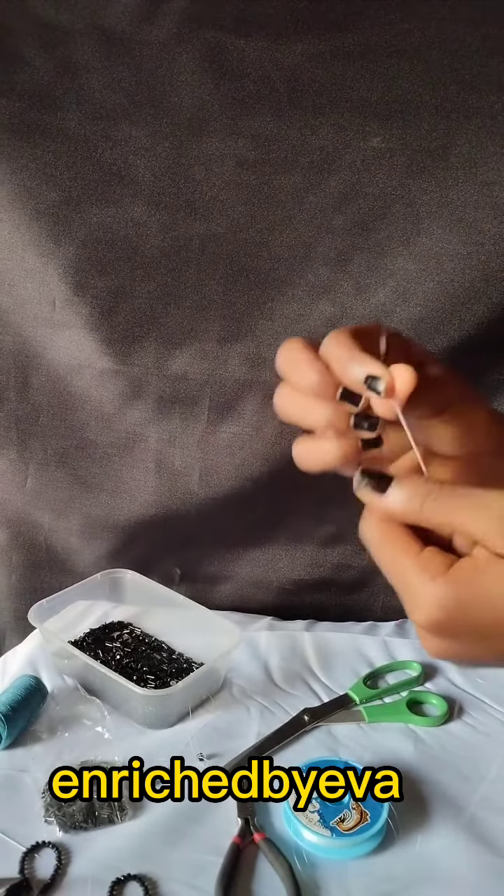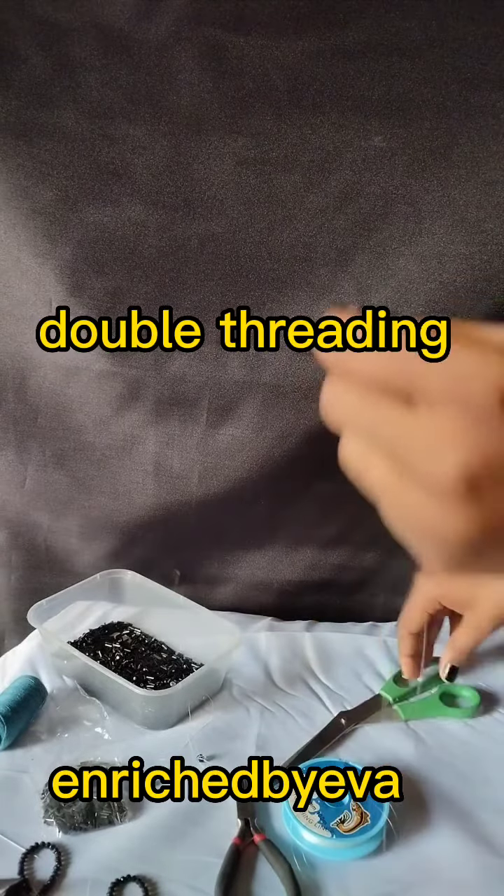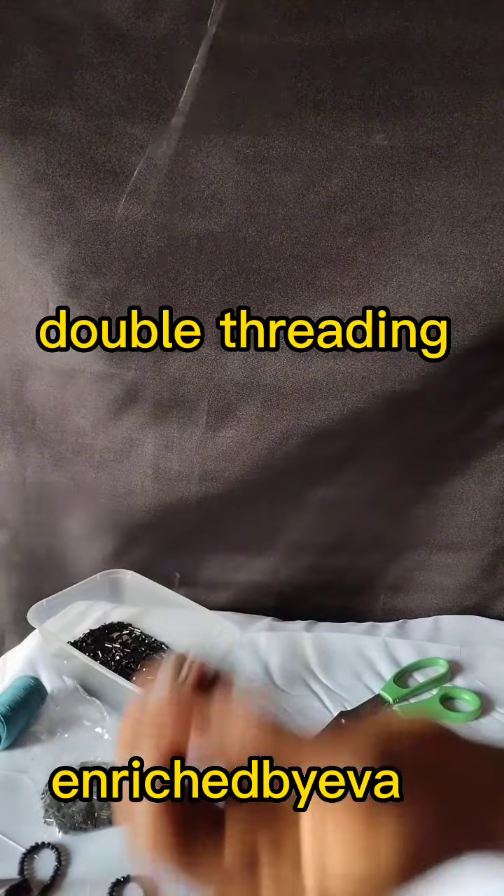After cutting, you tie to make a knot, then cut out the excess. Your thread is ready for use — this is double threading.